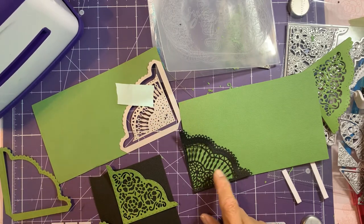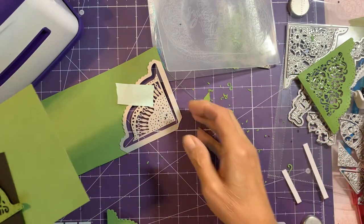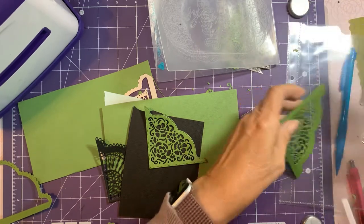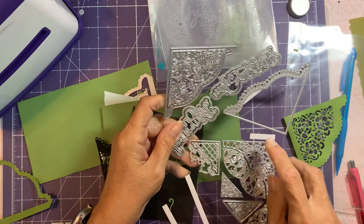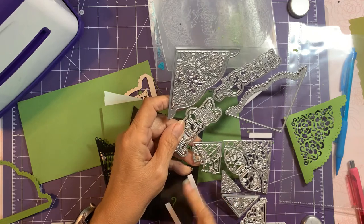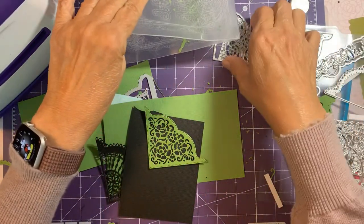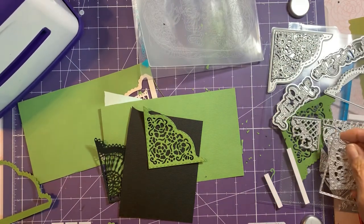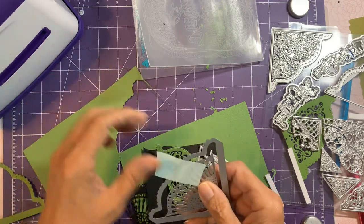So this one's got little spindles, this one's got flowers, this one's got different kinds of flowers, and there's this short one, and then it's got the little small corners. I really really really like this one, and like I said, they're so reasonable and you get so many dies — you can't beat them.